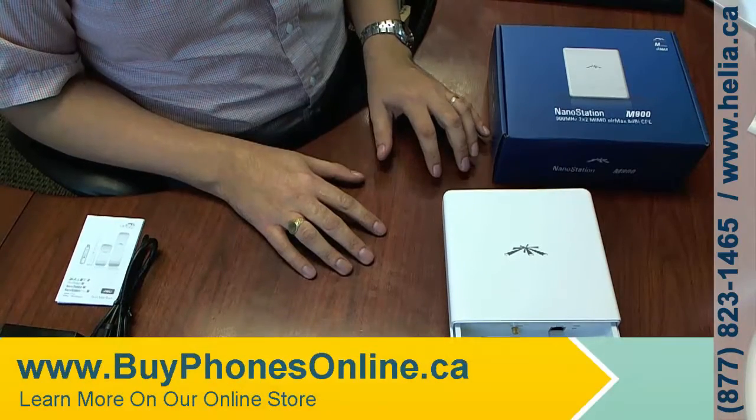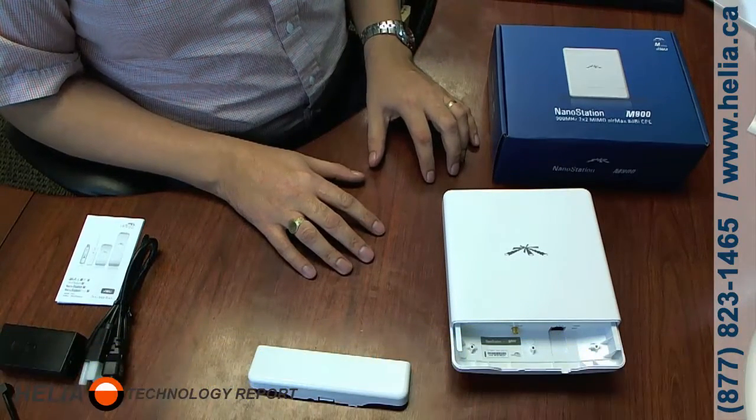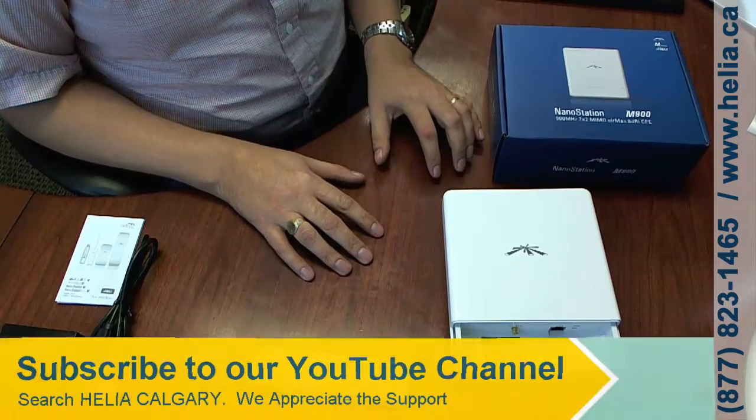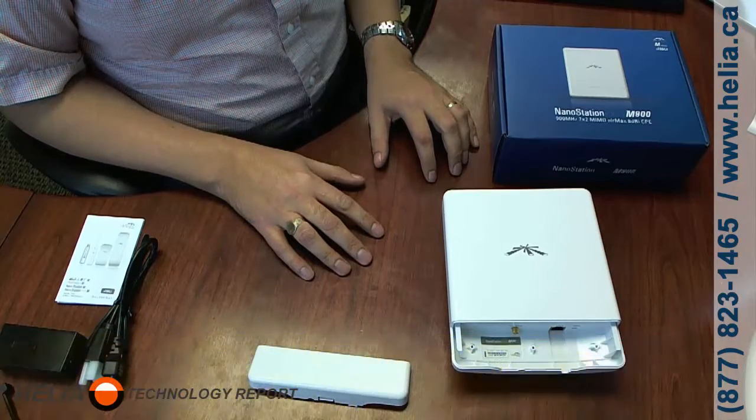I'm Dar with the Heli Technology Report. Find this product on our website at www.buyphonesonline.ca. Please subscribe to our YouTube channel — we'd love to show you more of these great products. Bye for now!